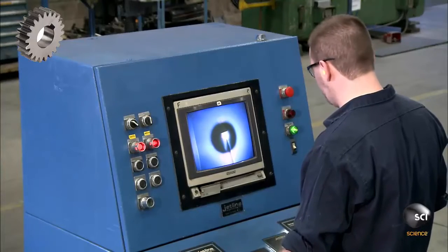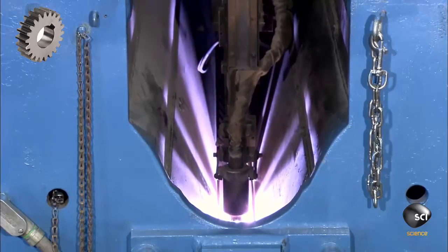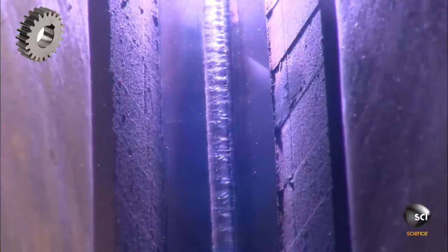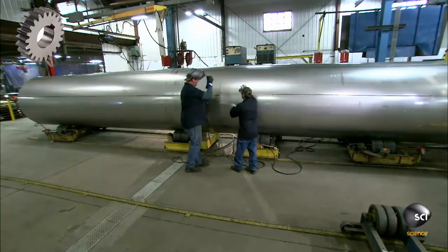An operator controls a semi-automatic welder with a joystick. The welder joins the two sides of the sheet to complete the cylinder. They then bring two cylinders together to form a 40-foot long inner vessel.